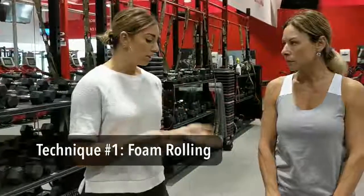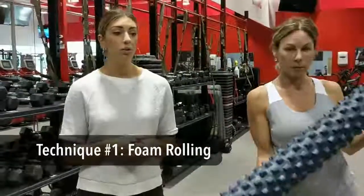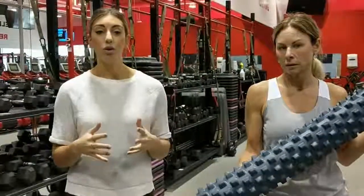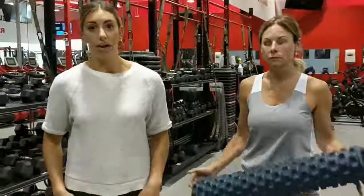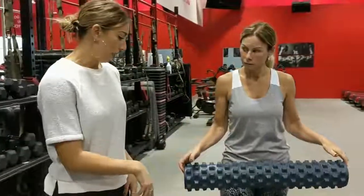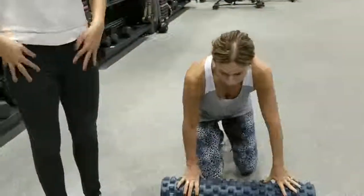You guys have probably seen this foam roller. If you sit at a desk all day or you drive a lot, I'm going to show you where to foam roll to prepare your body for the workout. I'll have Mia on the ground and we're going to show you how to foam roll your quads.